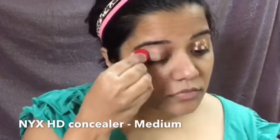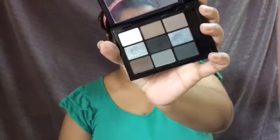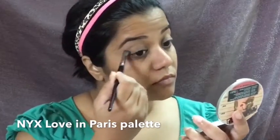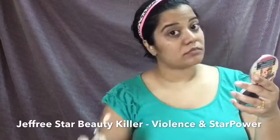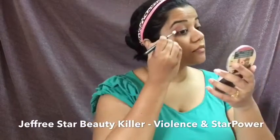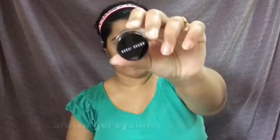I'll blend the concealer using a PAC mini beauty blender. I then pick up a white eyeshadow from the NYX palette and apply it on my brow bone. After that, I pick up another color from the same Love in Paris palette by NYX and pop that in my crease using a Morphe brush. Next, I dip into the Jeffree Star Beauty Killer palette, pick up the shade 'Violence', and apply it on my crease, followed by the pink shade called 'Star Power'.